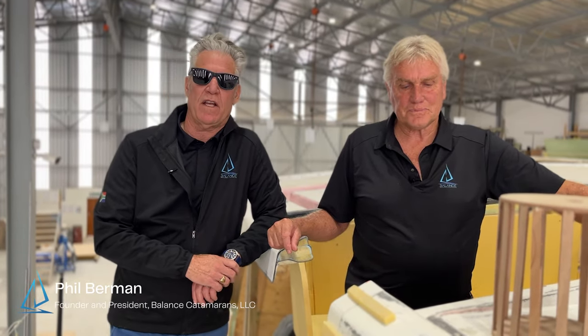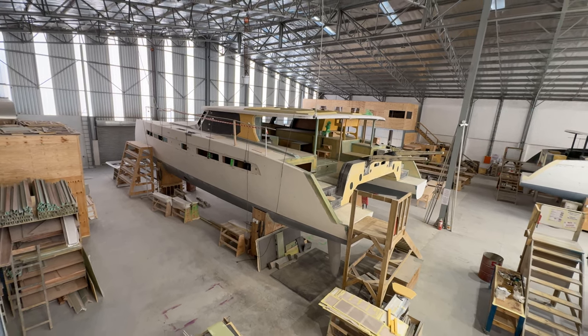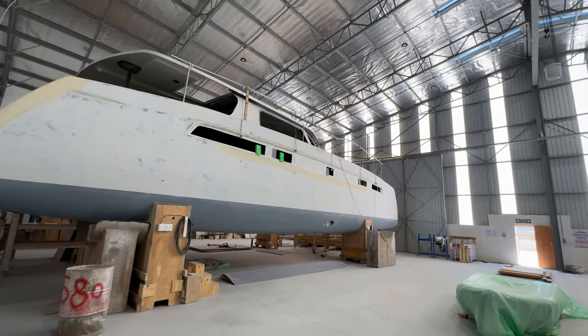Hi, I'm Phil Berman from Balance Catamarans, and I'm here in St. Francis, South Africa with Jonathan Parman, the chief builder here at the factory. We're standing on hull number two of the new Balance 580, and across the way we're also working on hull number one.